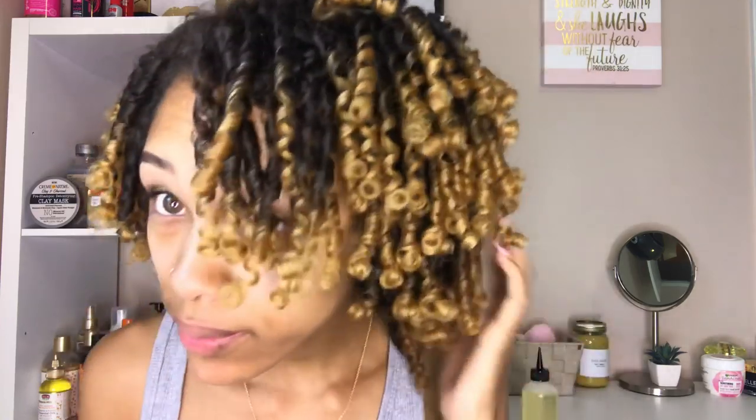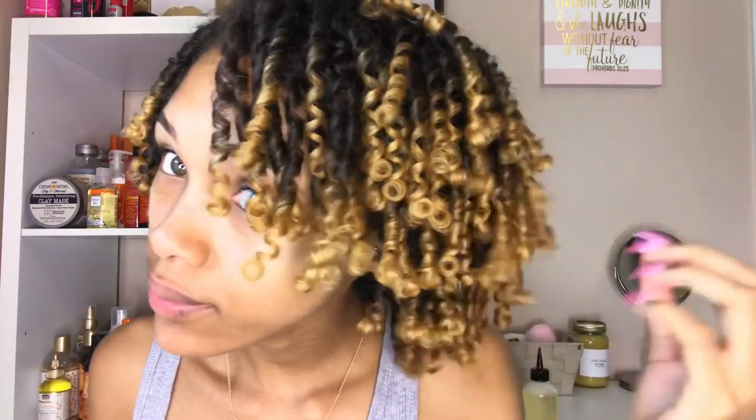I would definitely try this with flexi rods. The only difference is flexi rods don't have anything to insert — you would just bend them and that would be it. So maybe I'll be doing that soon. Let me know what you guys think about these loop rods — would you try them out, and do you like the way my curls look? Don't forget to like, comment, share, and subscribe, you guys, and I will see you in my next video.